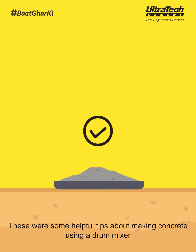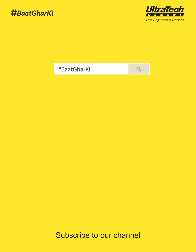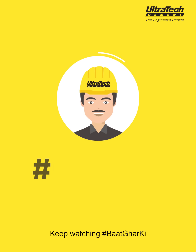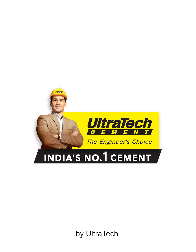These were some helpful tips about making concrete using a drum mixer. Subscribe to our channel and press the bell icon for more updates on new videos. Keep watching Baat Ghar Ki by Ultratech.